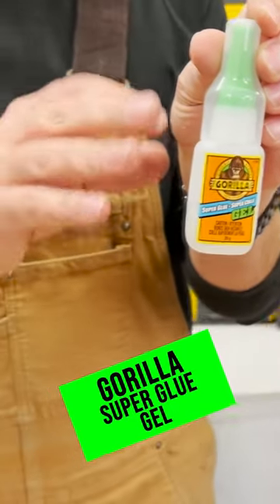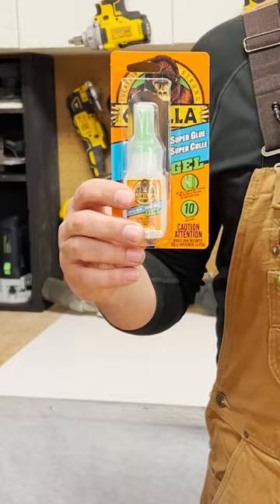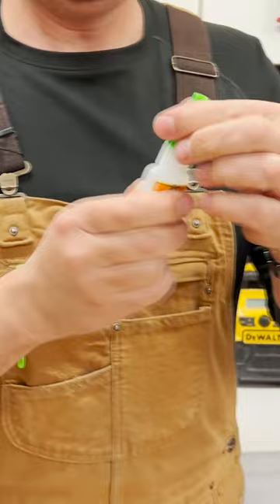Today we're going to take a look at some Gorilla Glue. This is their super glue and it's a gel. You give it a twist and it comes off — pretty simple. Then you just unscrew the green lid and you're ready to go.